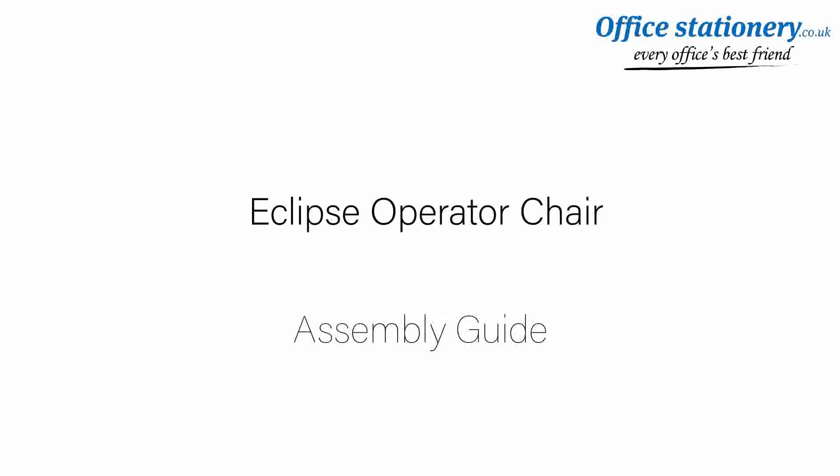Welcome to the quick guide to assembling your operator chair. No tools are required.